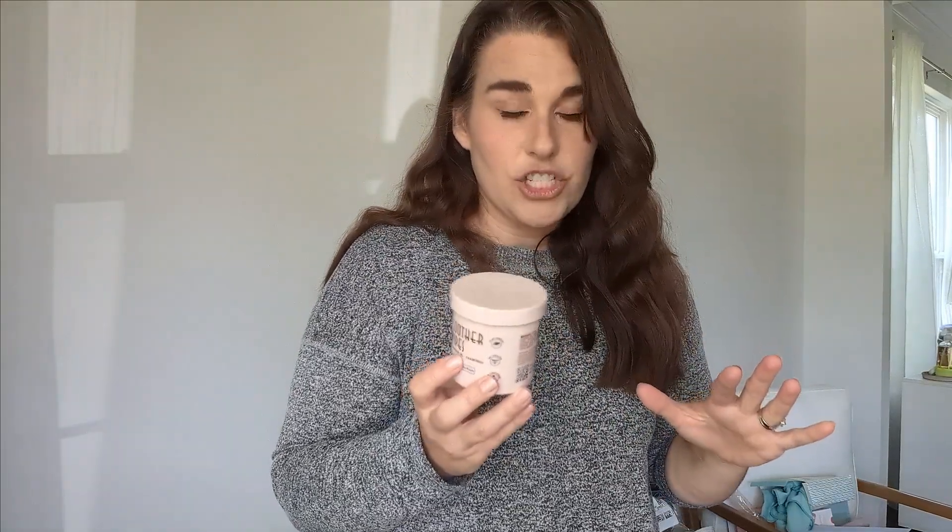Generally, I would buy these again and recommend them. They have lasted a while and we don't have to use them all the time. She seems significantly less itchy. The only downside is I thought maybe a bigger wipe would be really nice, especially for bigger dogs. But if you're looking at small itchy patches, these have worked great.